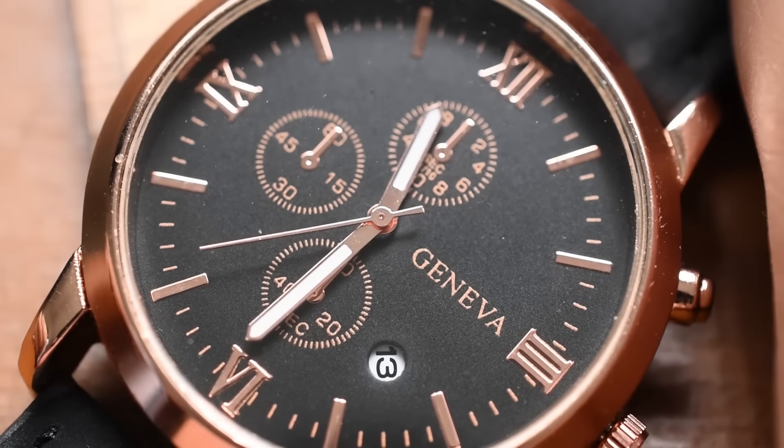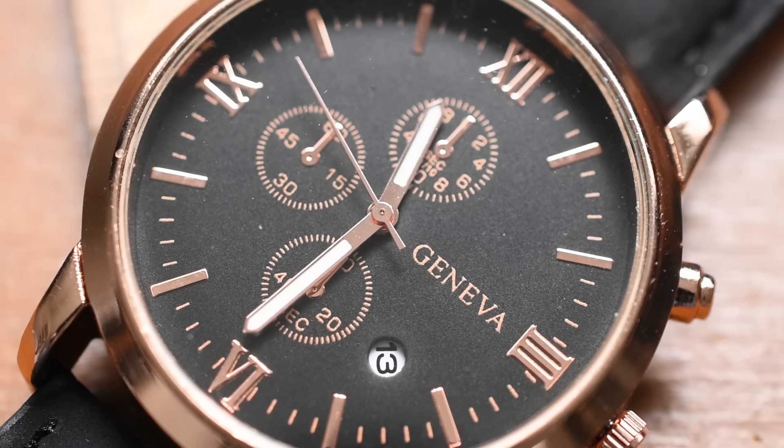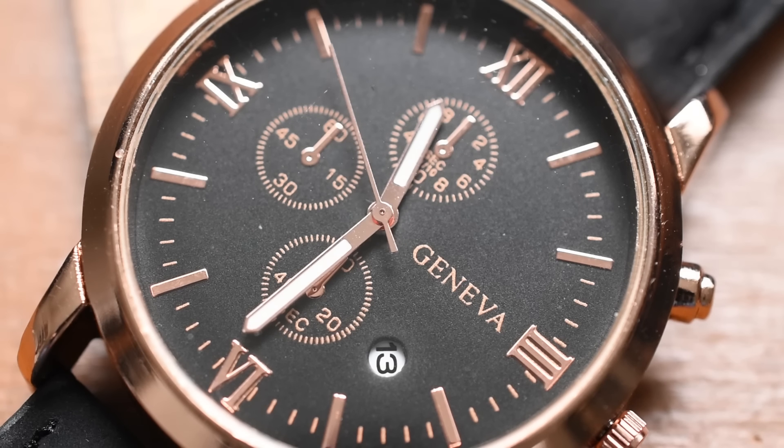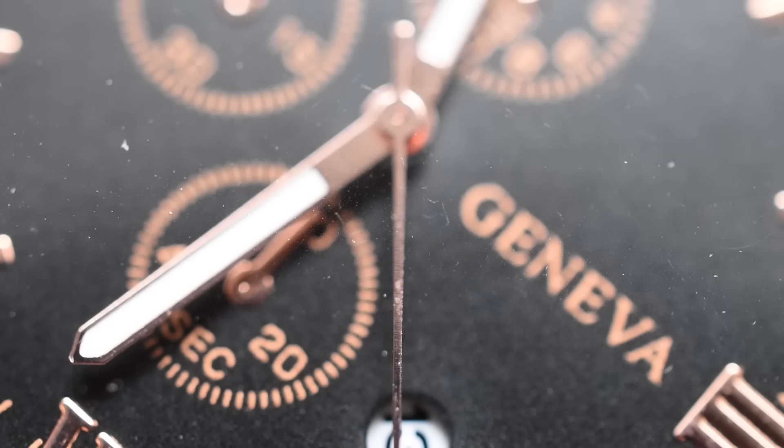Let's go ahead and set the time and date — let's see if we can. So this isn't a chronograph actually. I guess it's what Seiko would call a chronograph style watch. This isn't a dive watch, it's a dive style watch. Well, Geneva, I suppose, would call this a chronograph style watch. What's the point of that?